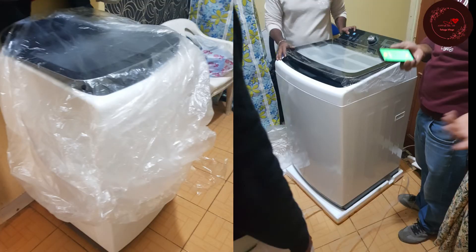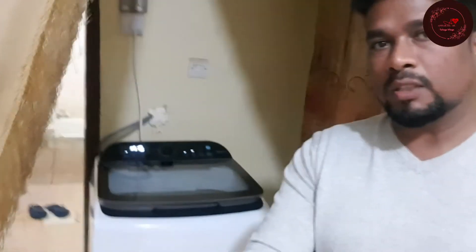So that is the C-Media Fully Automatic Washing Machine unboxing, installation, and operation review. Please like, share, and subscribe. See you, bye-bye.